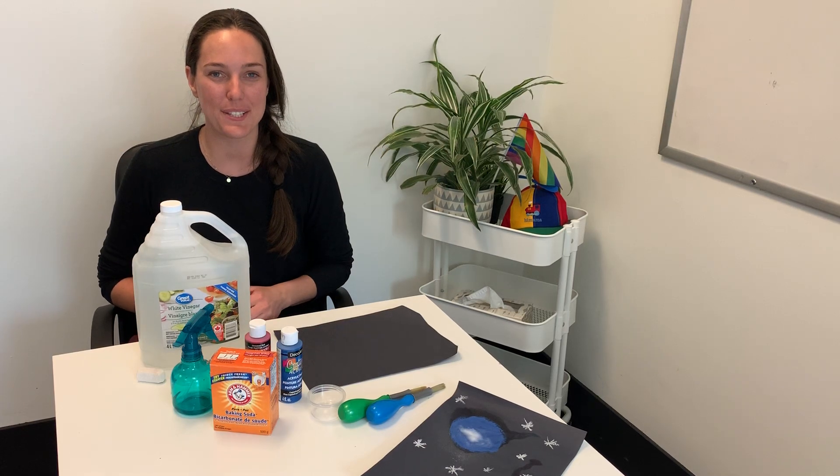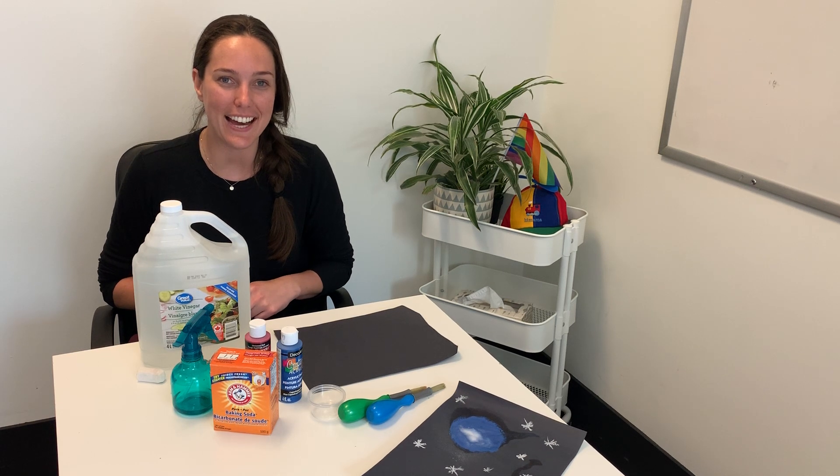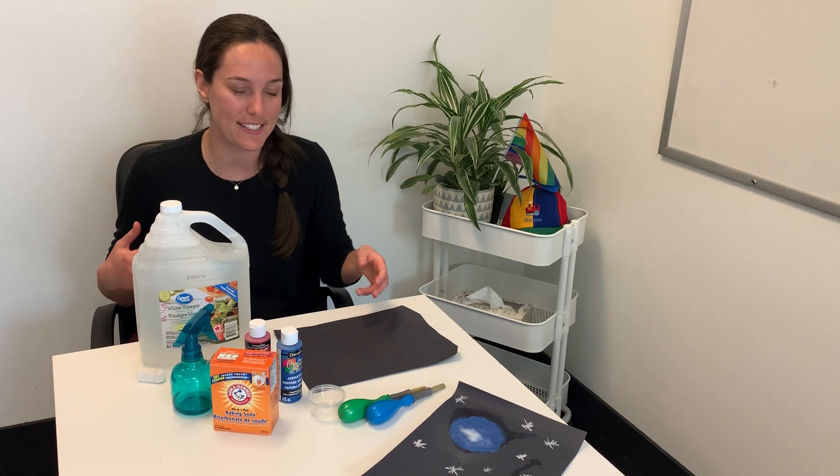Hi everyone! Welcome back to HiMama's online content activity hub. My name is Kaya and I'm an early childhood educator here at HiMama headquarters. For today's activity we are going to be doing some space art which involves a little bit of science as well.